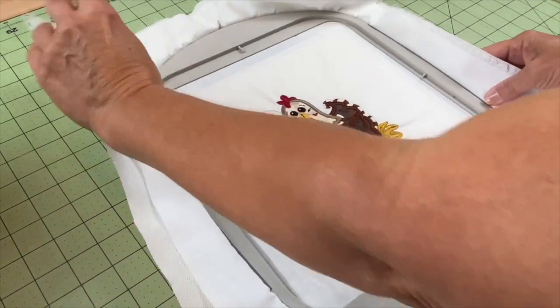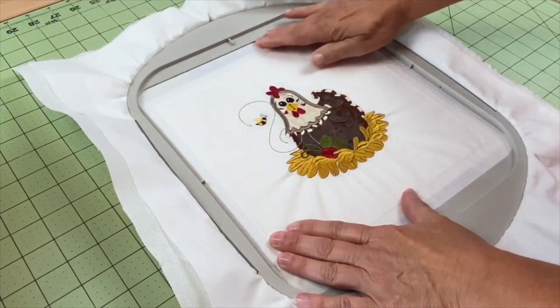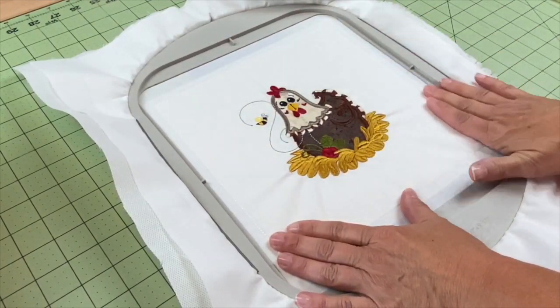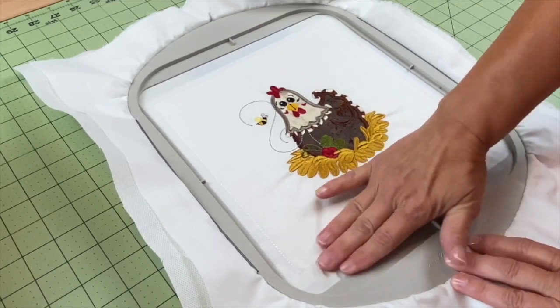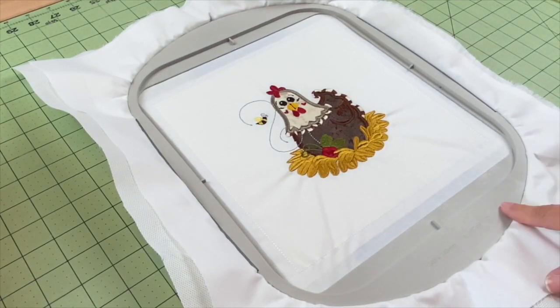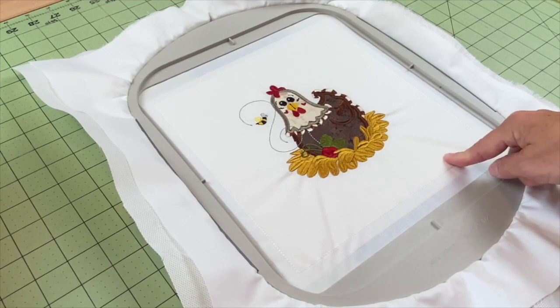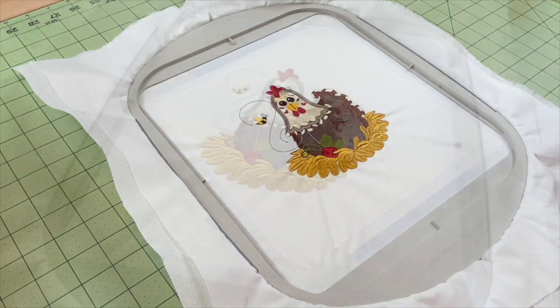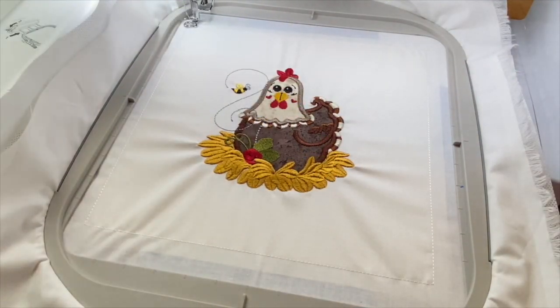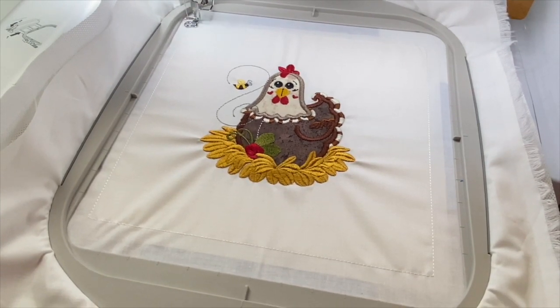I'm going to flip it over. Now that I have it flipped over, I'm just going to run my fingers around the edges where I've placed the tape to give it a little extra firmness and make sure the tape is attached. So now that we've got our batting and backing temporarily attached on the back, we're going to take it over to our machine and do our tack down stitches to attach the batting and the backing. Next we're attaching that batting and backing.